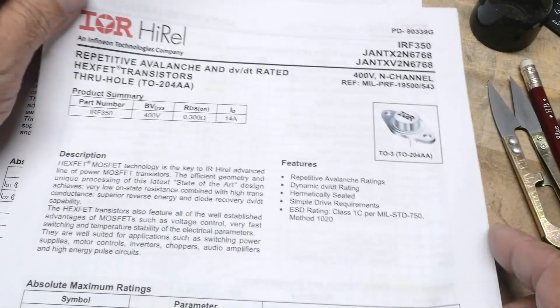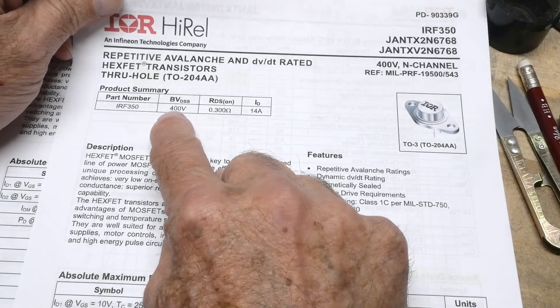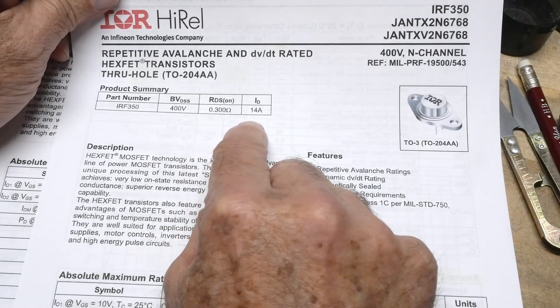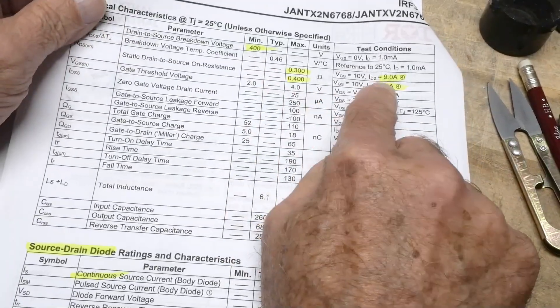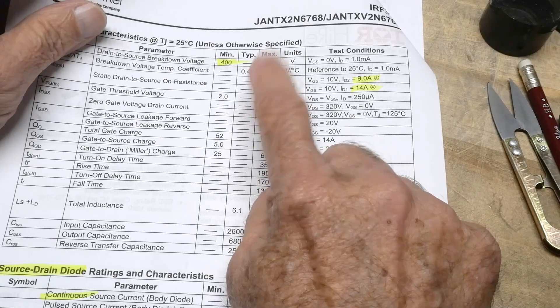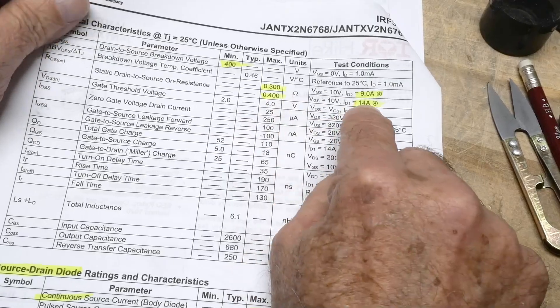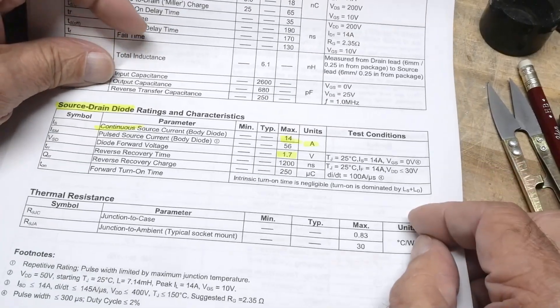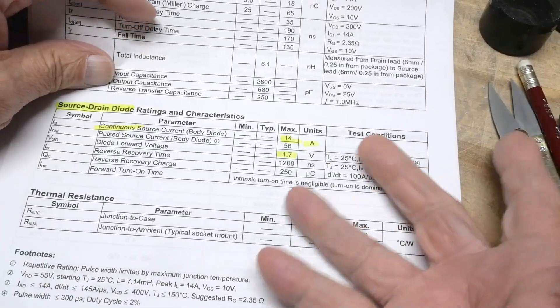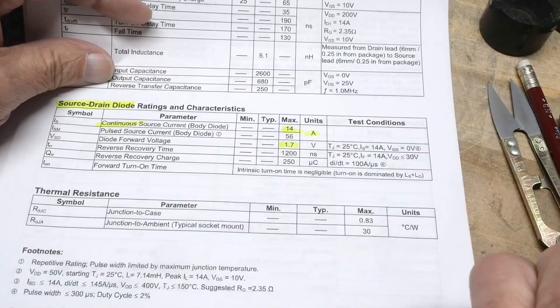When you read data sheets, you really have to read them closely because the marketing guys get ahold of them and really botch them up. It says 400 volts, 0.3 ohms, 14 amps — and those are all true things, but not at the same time. You can see it in this spec here: it'll be 0.3 ohms but only at nine amps, and 0.4 ohms at 14 amps. They're not really lying, they're just kind of making the numbers look better — though I don't know why, because engineers are going to take a close look at these things.